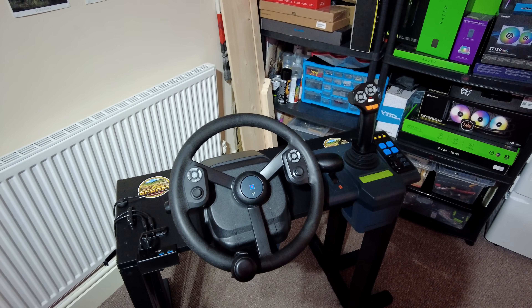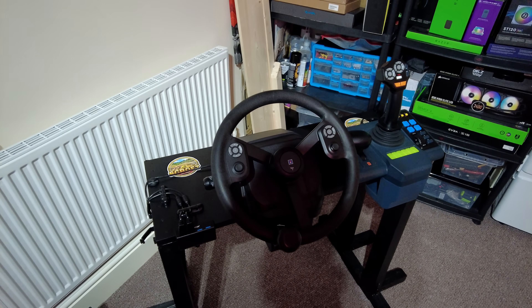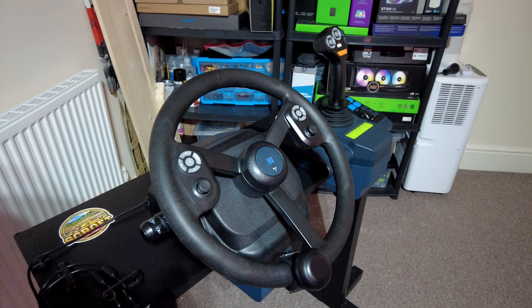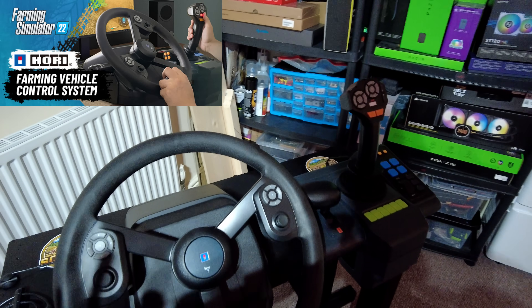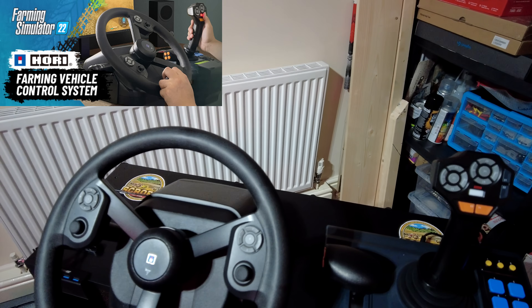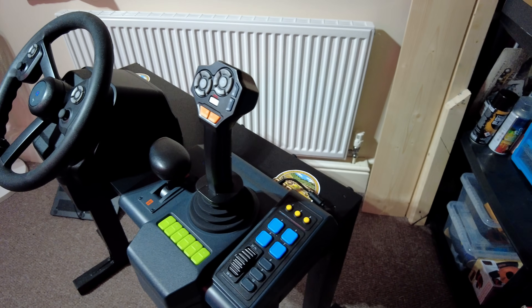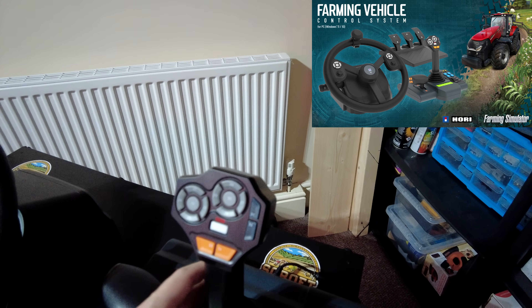Hey everybody, welcome back to the channel. This is a bit of a different video - I'm going to be showcasing my setup and an addition to my setup, which is the main reason for this video: the Hoary Farming Simulator bundle. It's a steering wheel, as you can see, and a side panel.